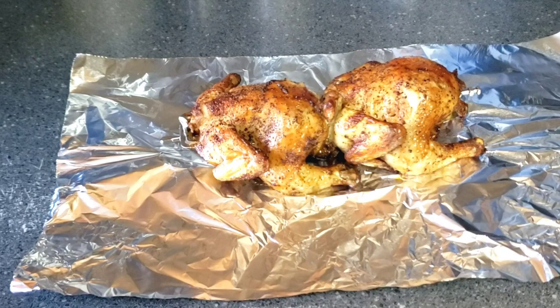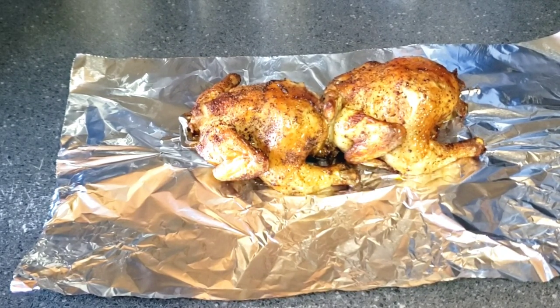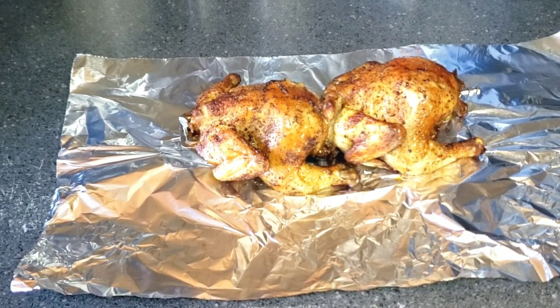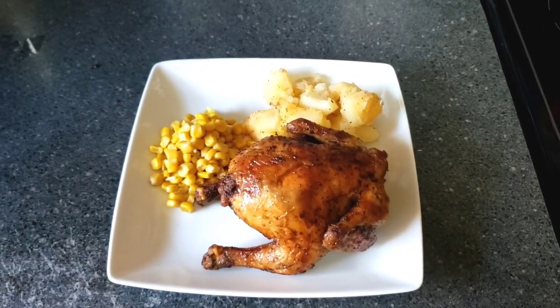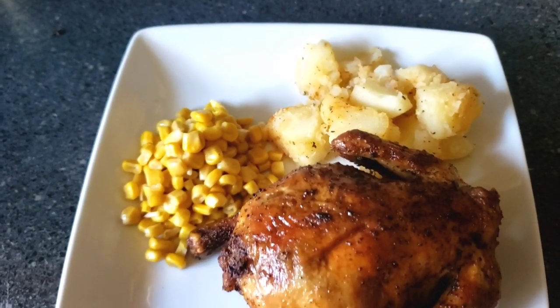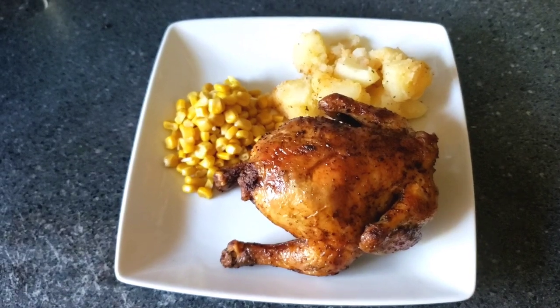This concludes the video, guys, for the Cornish hens. If you're new over here, please subscribe to the channel, like the videos, comment on it, and hit the bell and set post notifications to all. Okay family, here's the plate. I hope you guys enjoyed this video, and we'll see y'all in the next video. We out. Peace.